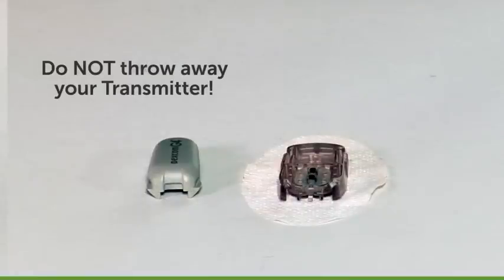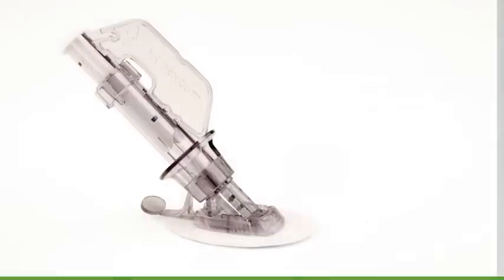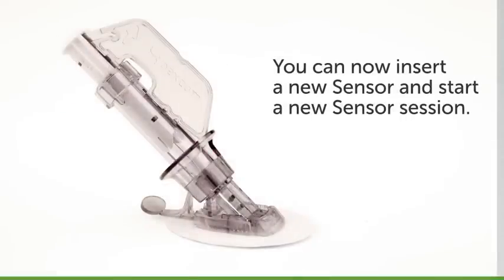Do not throw away your transmitter; however, you will throw away your sensor. You can now insert a new sensor and start a new sensor session.